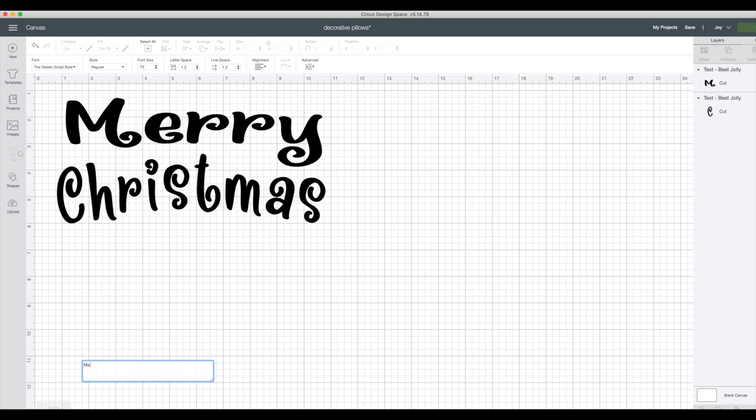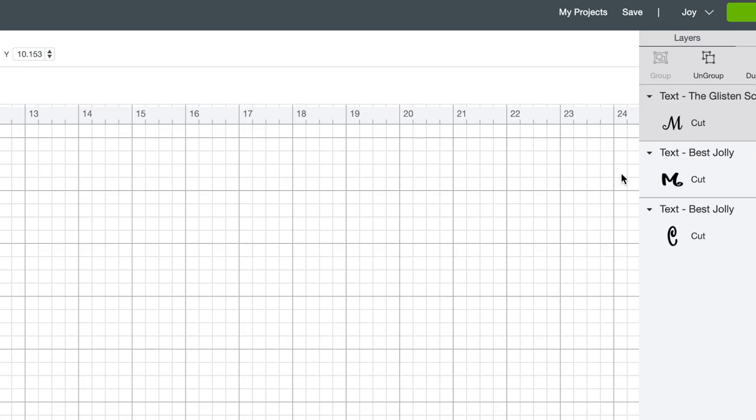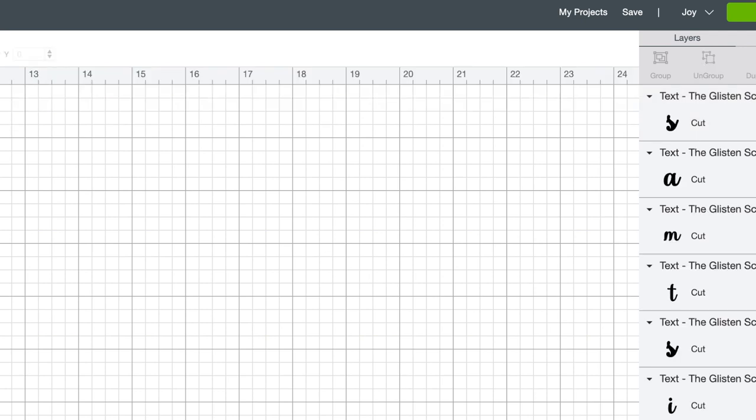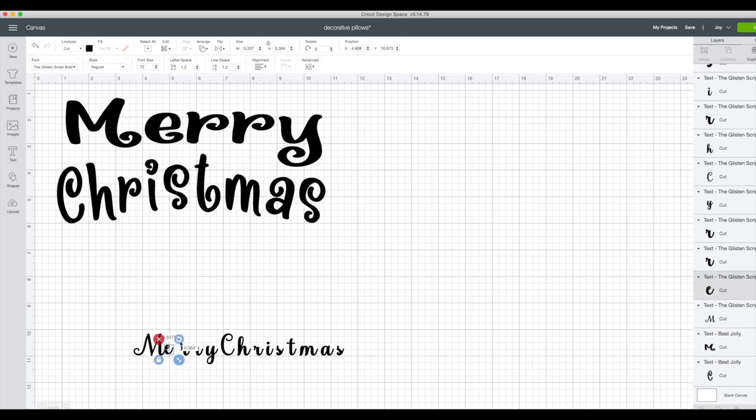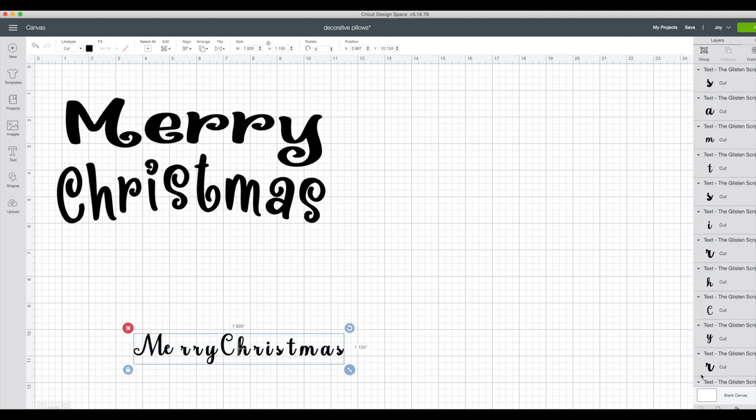I'm going to go ahead and do the bold — just type 'Merry' in there so you can see how beautiful the font is. Then you'll go over to ungroup, and once you do that you can put your letters together and resize them to your liking. Once everything looks good, go back and group them again. But don't forget, you do need to come down to the weld so that you don't get any cut lines on the letters where they were attached. You must weld after you have strategically placed them to link them together as one piece.